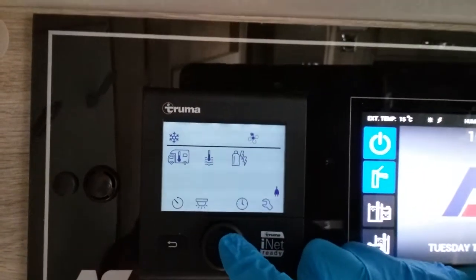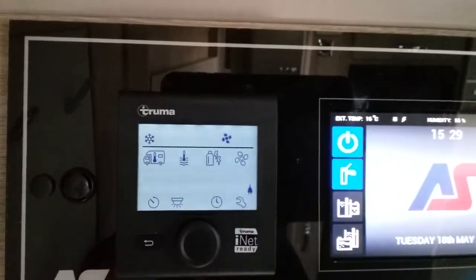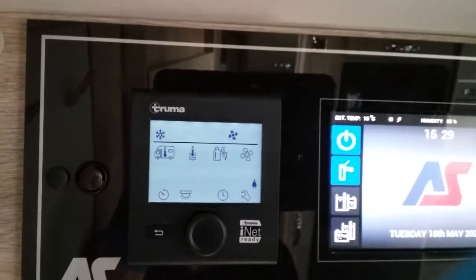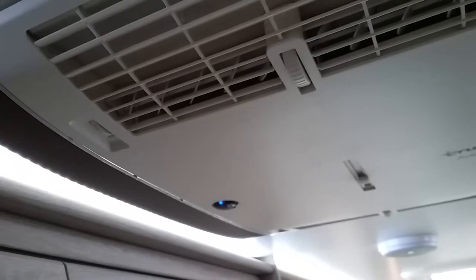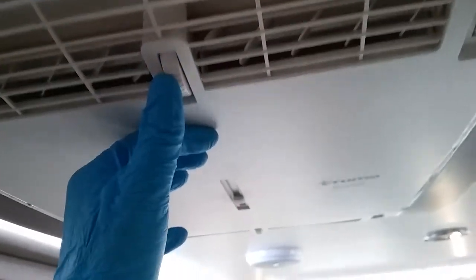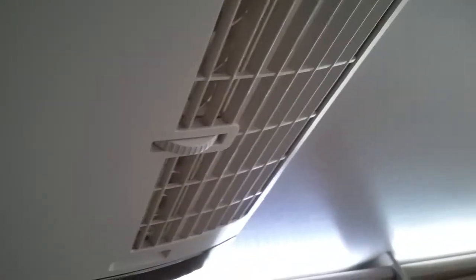We can then go to the fan again and alter the speed. We can also control the airflow from the vents here, here and here.